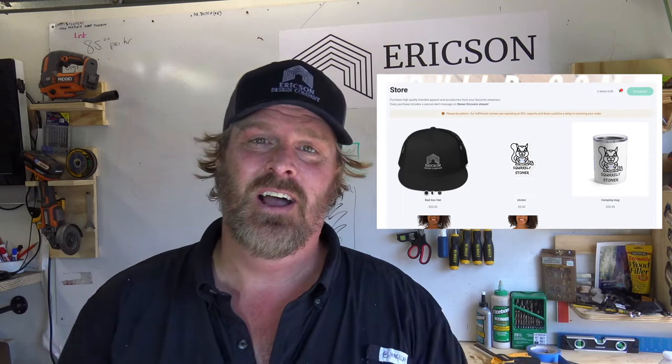I hope you guys enjoyed this. Check out the store right here — ericsondesigncompany.com/merch on Streamlabs. Get yourself a hat, a t-shirt, support the channel. I hope you guys enjoyed — like, subscribe, share this video. I'm Stoner Ericsson from Ericsson Design Company and we fixed something!